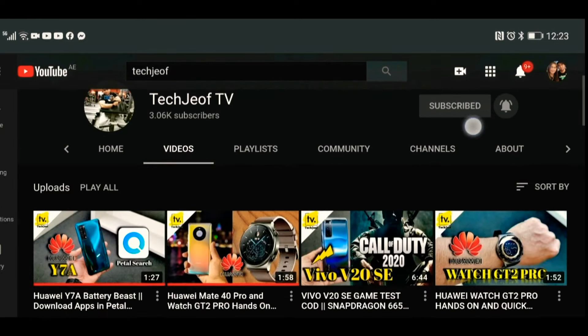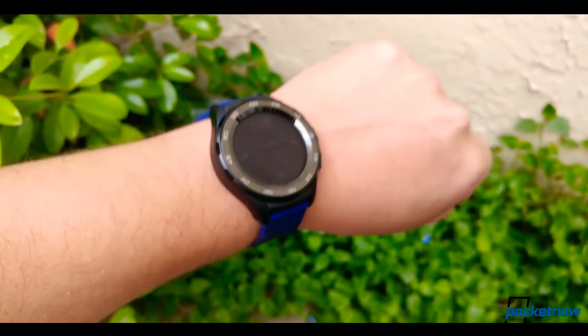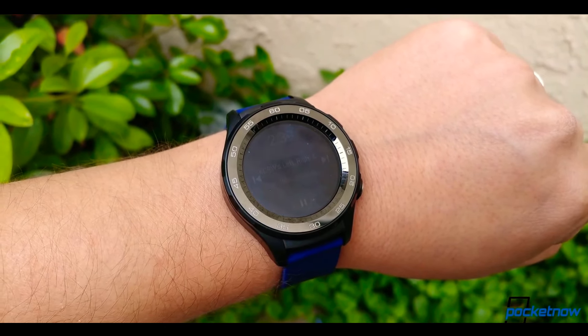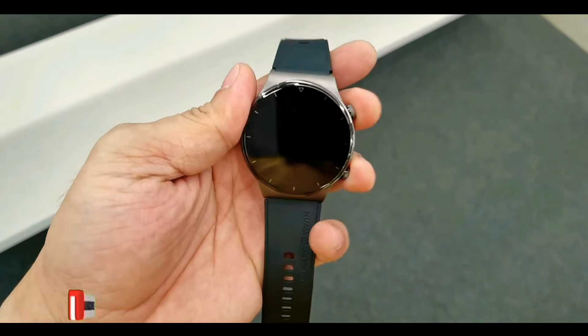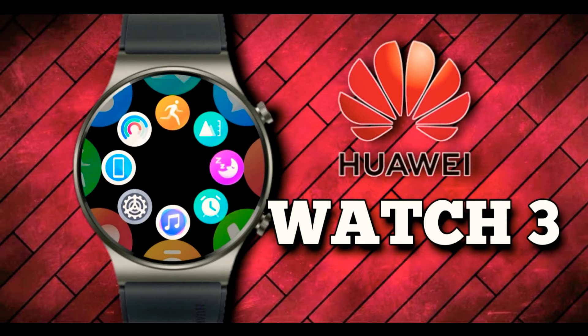Hey, what's up everyone, welcome back to my channel of daily tech news and reviews. The Huawei Watch 2 came out in 2017 with Google Wear OS, but since then the company has shifted its focus to the Huawei Watch GT series, which runs its own in-house software. According to a leakster on Weibo, the Huawei Watch 3 will arrive in May at earliest.